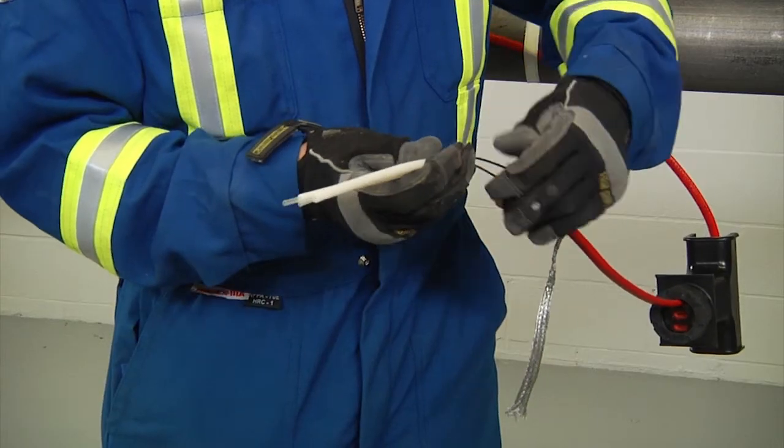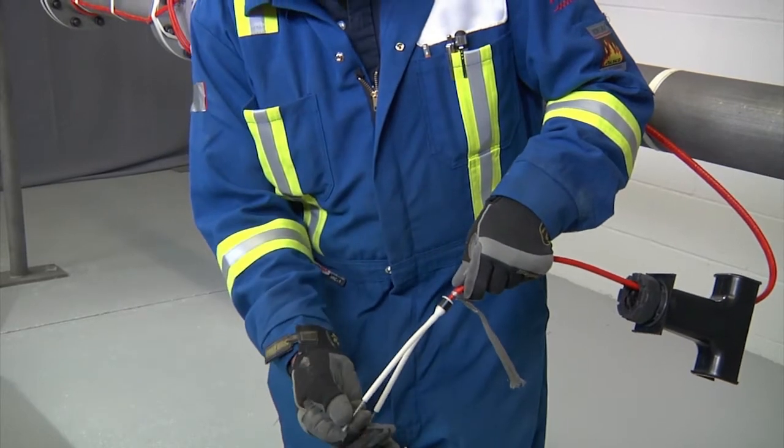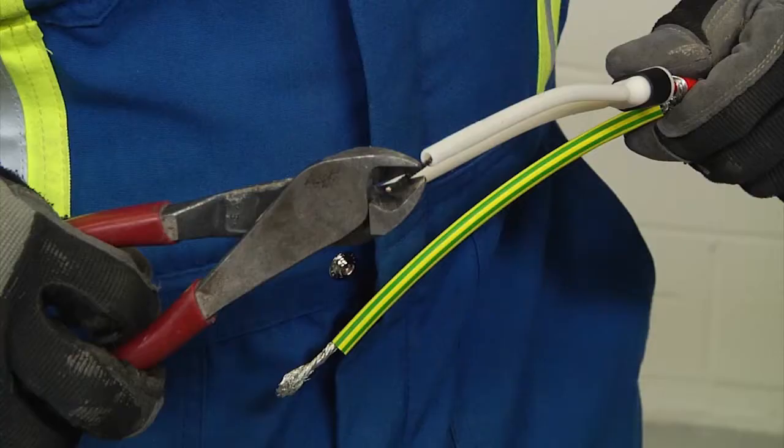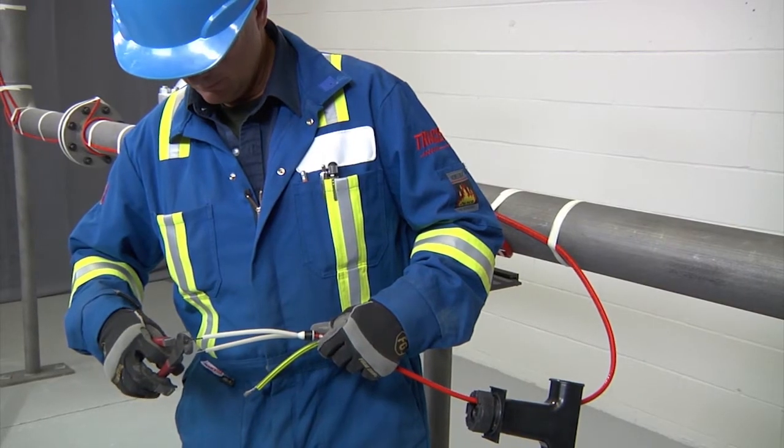Insert into the core sealer guide tubes. Push the core sealer onto the heating cable to the mark made previously, then remove the guide tubes and slip the green-yellow tube onto the braid. Trim bus wires and braid leaving about one half inch (13 millimeters).